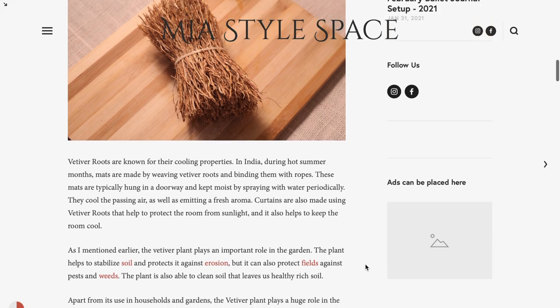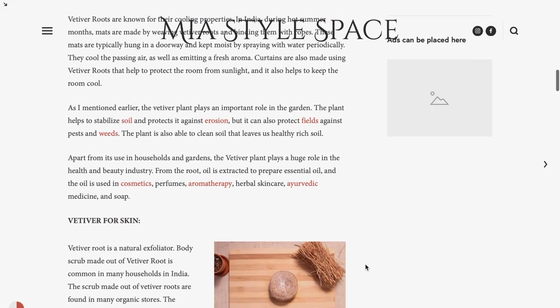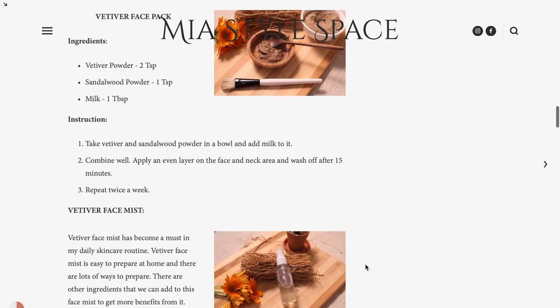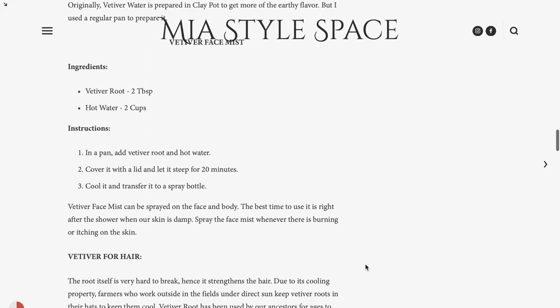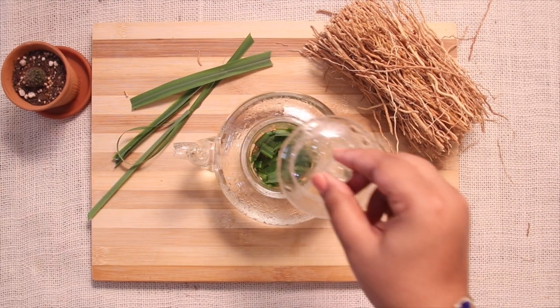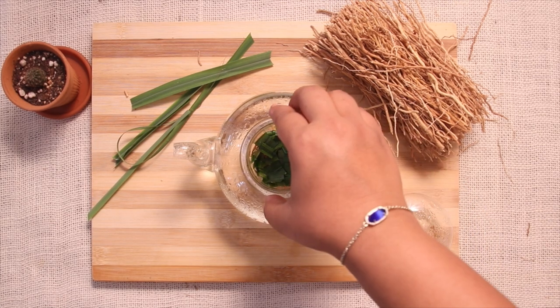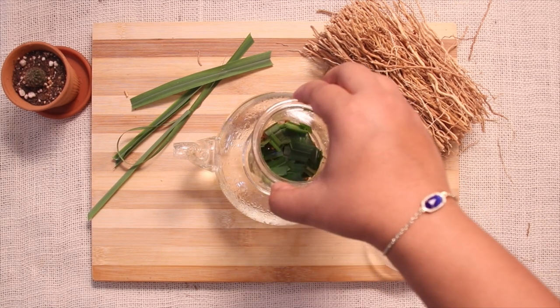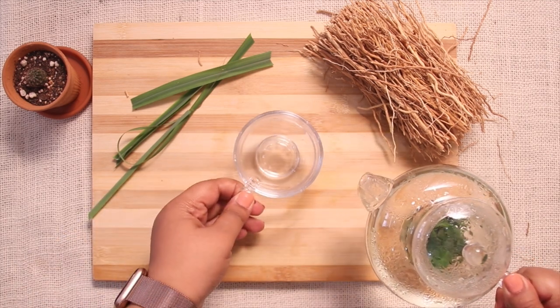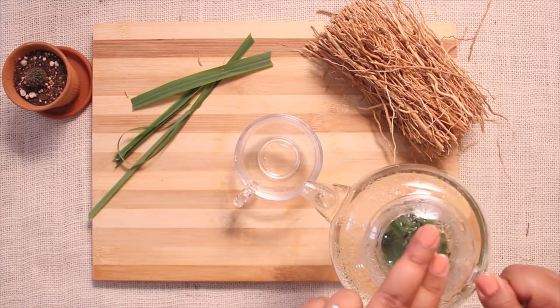I have a detailed blog post about vetiver, its medicinal uses, and different DIYs using vetiver root — please check it out and I will provide the link down in the description below. I really hope you found this video useful. Don't forget to tag me on Instagram or comment down below if you try any of the DIYs mentioned in this video. Thanks for watching!